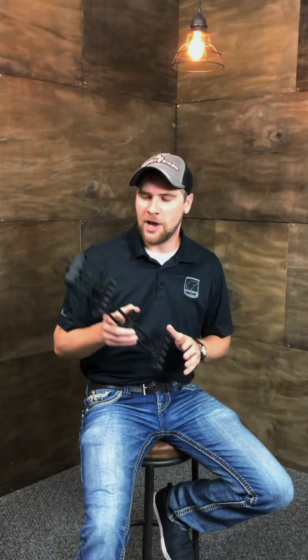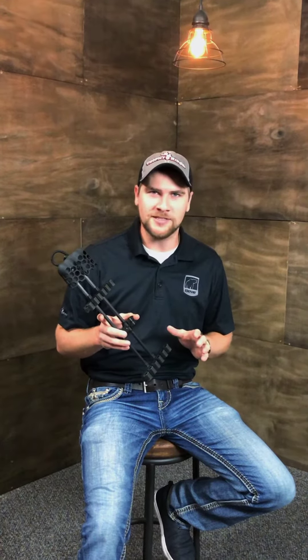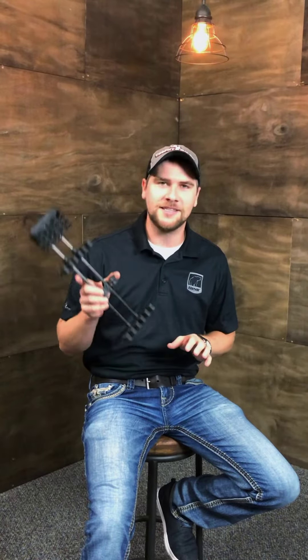Hey guys, Jack here from Trophy Ridge. I want to bring you a really cool product that I'm excited to use this season, and it is the Light Lock.